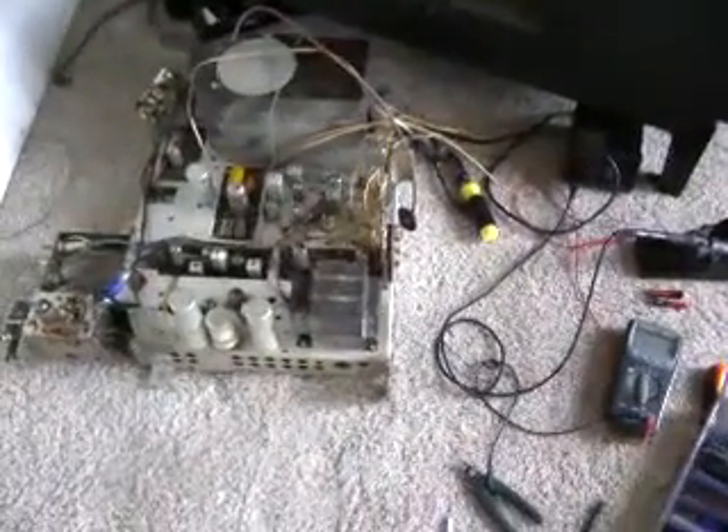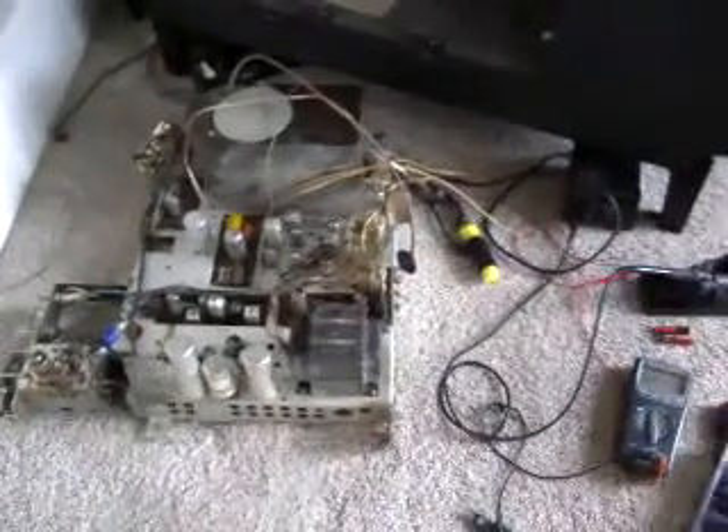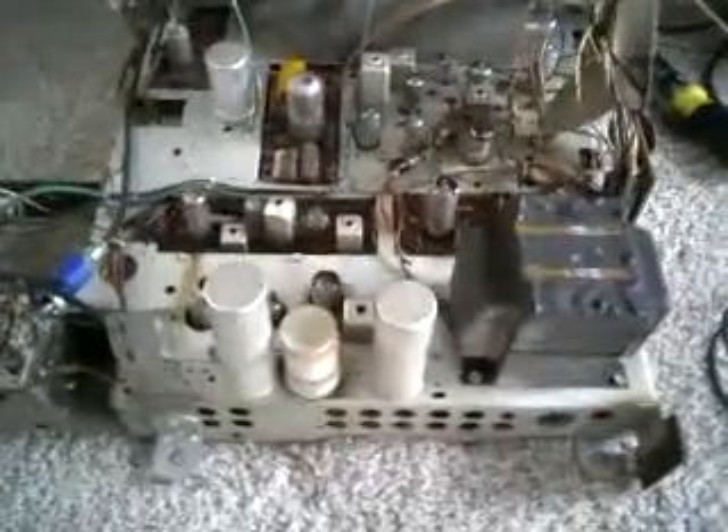Today we're working on a 1961 RCA CTC 11 chassis television — this is the TV that I use in my living room. The back of it had a loss of video last night, along with a smell of a leaking electrolytic cap.